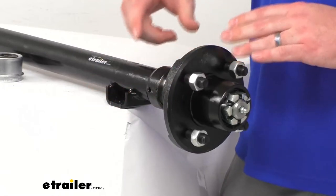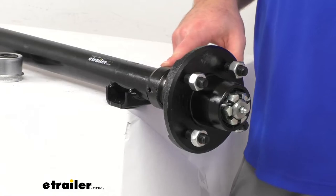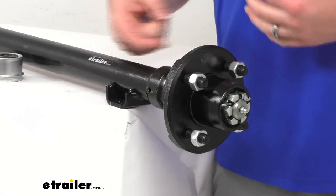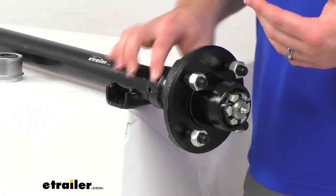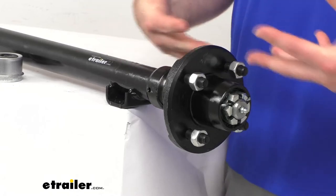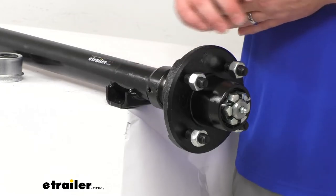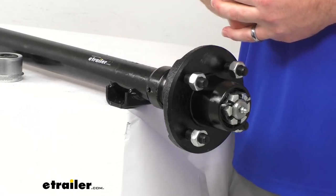Our spindles are welded in place using a patented welding process that's actually going to allow the spindle to slide over the axle rather than butting up against it. So it is going to be about 40% stronger of a weld, which is going to help prevent spindle failure and ensure proper alignment. You can see this is welded in place in the straight configuration, so there's no drop to it whatsoever — everything is going to be properly aligned.